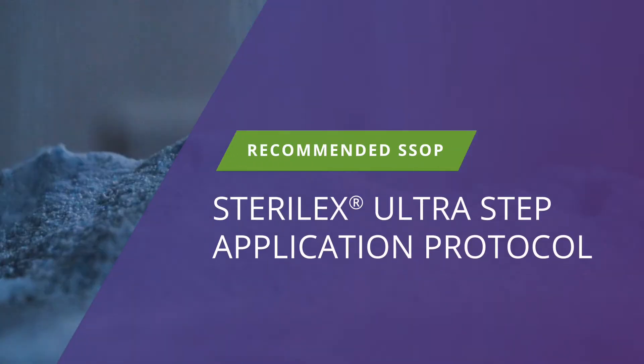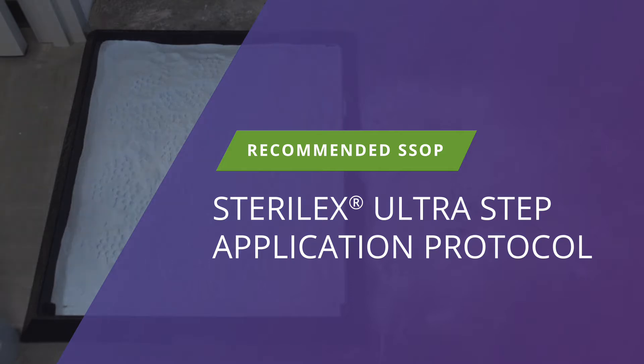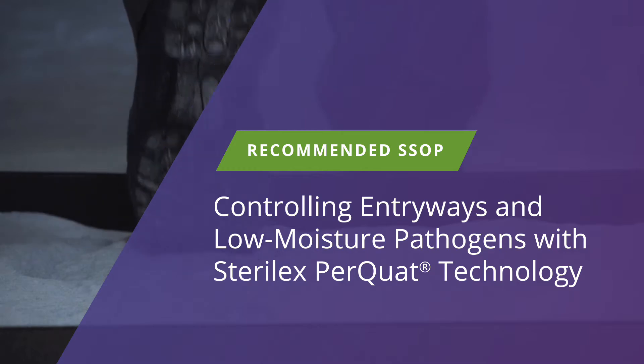The following is the recommended SSOP for the application of Sterilex Ultrastep, controlling entryways and low moisture pathogens with Sterilex Perquat technology.